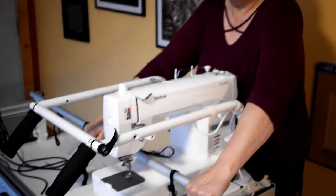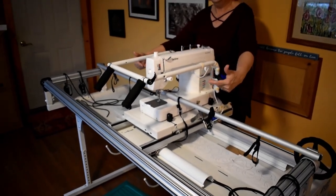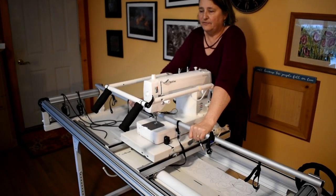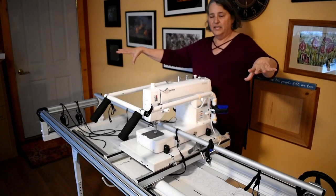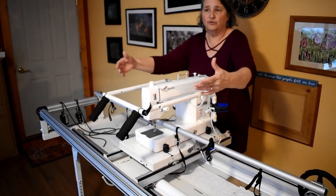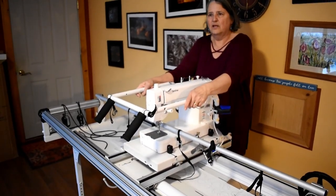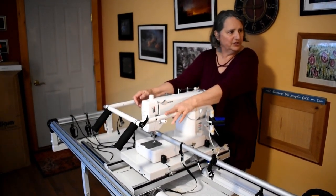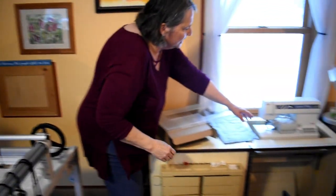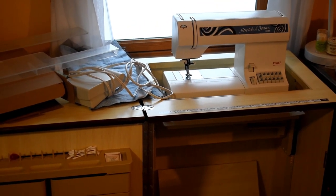This frame can quilt anything on it because I can move things from side to side and back to front — it just takes a lot of moving. For a full size quilt you're going to be moving it twice for each row, and you probably have 12–14 rows, so it takes a while. But compared to doing it on a home sewing machine — the one I did for our bed was done on my home sewing machine — you're trying to get all that fabric right into the neck, so it's just not as much fun.